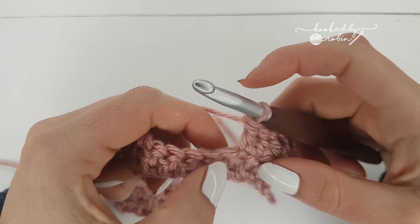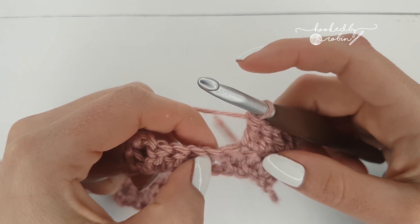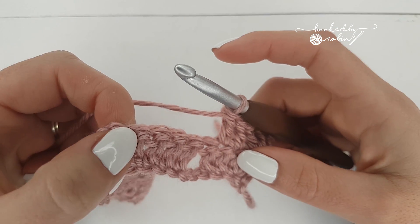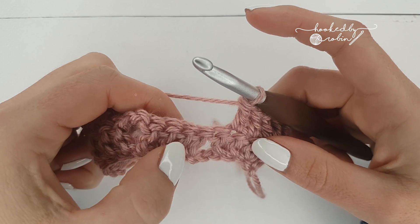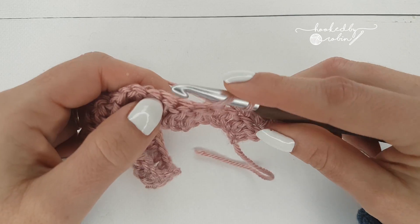So now you're going to skip the next two stitches. Ignore those two and you're going to pop a double crochet in the next three stitches, which will bring you right up to your chain two space. So skip two and put one double crochet in the next three stitches.